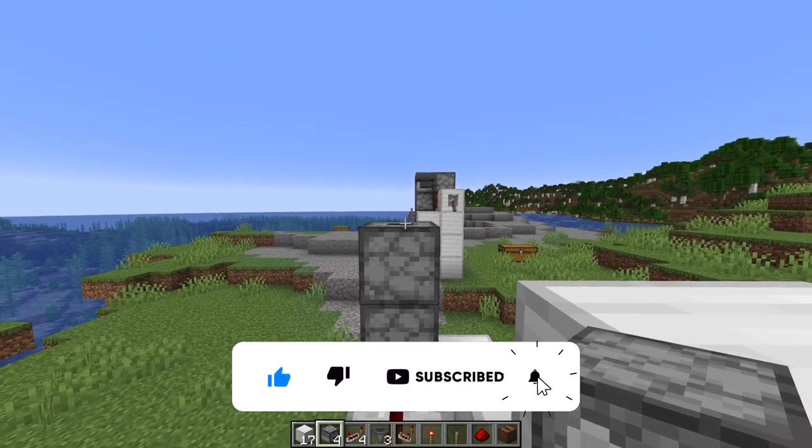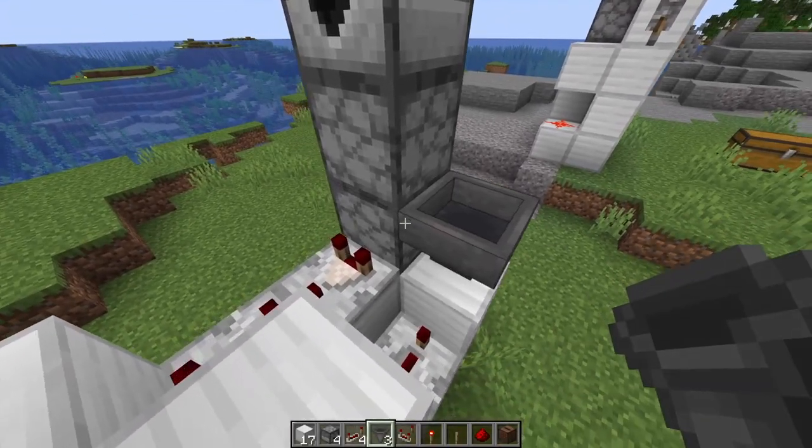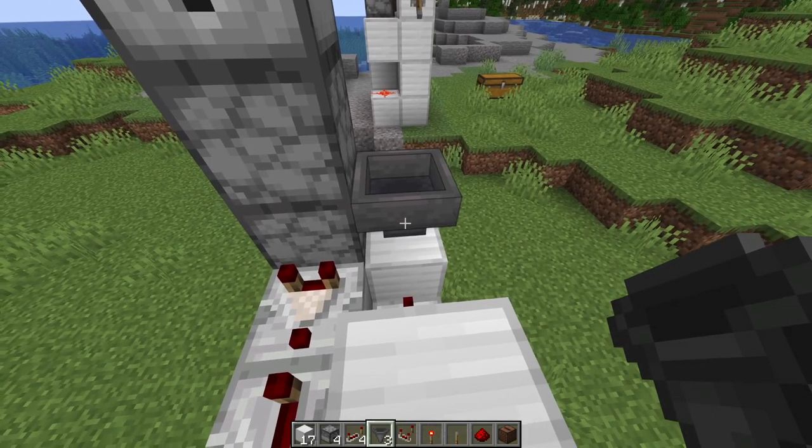Then you're going to come up here, shift, and then place another hopper so the face is facing you. Now you're going to shift, place a hopper right-clicking on that side of the block and then right-clicking on this hopper.